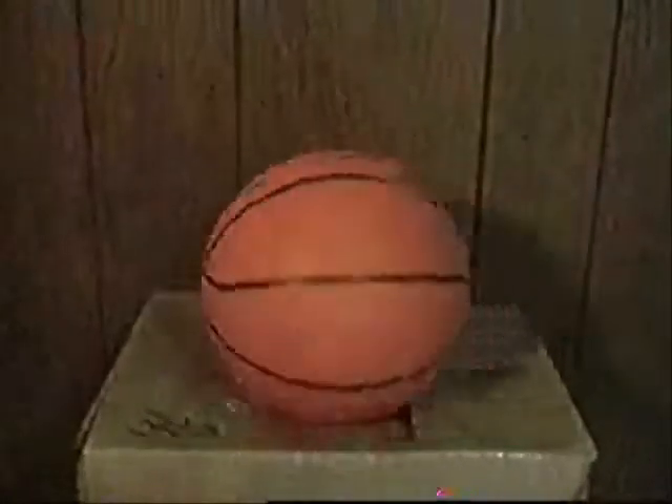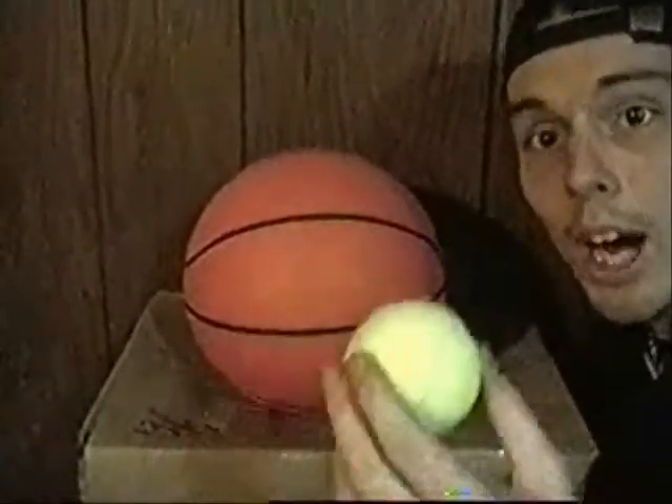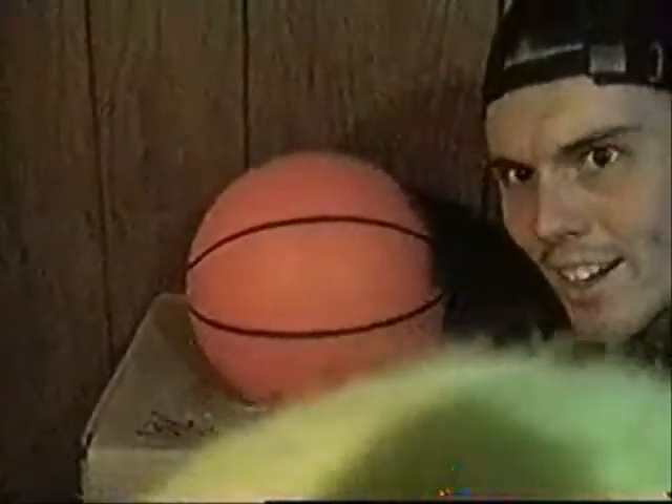Now, how far apart do you think they'd be? Well, take a look at this. If the basketball was right here, how far away do you think the moon would be? Would it be this far away? How about this far away? How about this far away? They would be this far apart from each other — 25 feet apart from each other. And that's if you're just thinking of the moon being as big as a tennis ball.